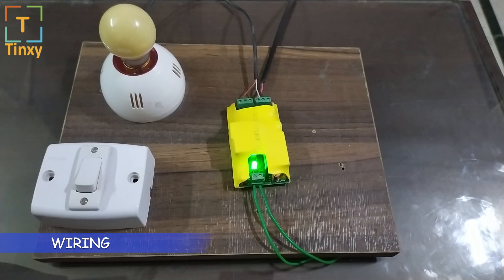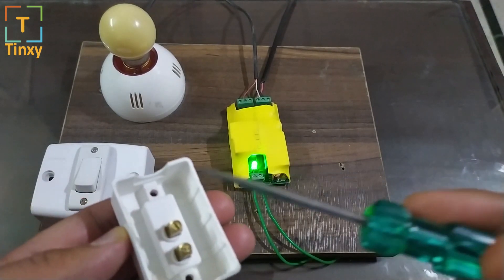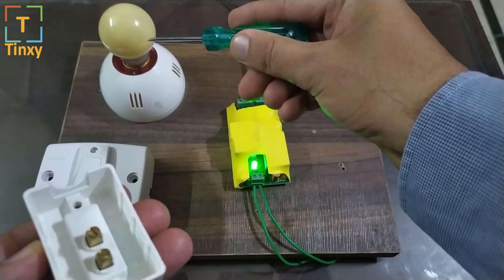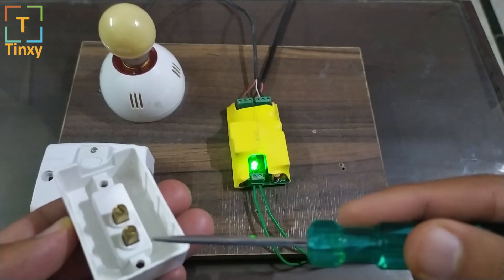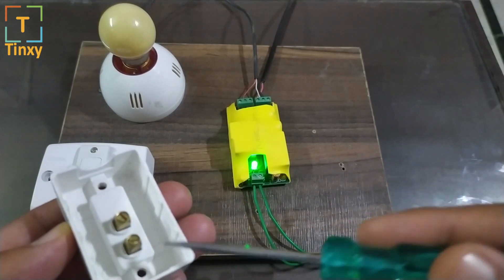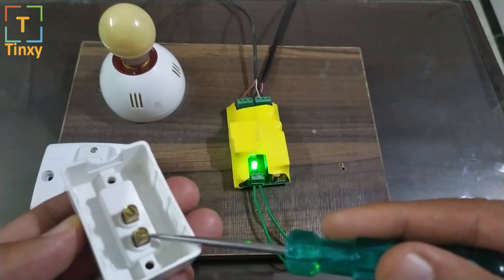Now let me give you a quick tour on how the wiring has to be done. The AC or the geyser will be connected to a switch — that switch can be an MCB or a regular switch. Every switch will have two points: one point going to the load directly — the bulb is our load in this case — and the other wire would be a 230-volt line, also called the live or phase wire. This is where the current comes in.